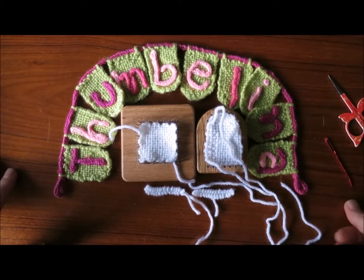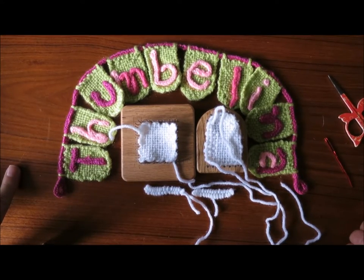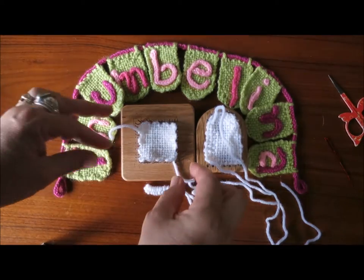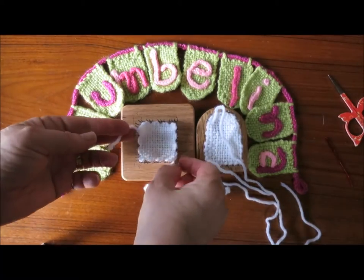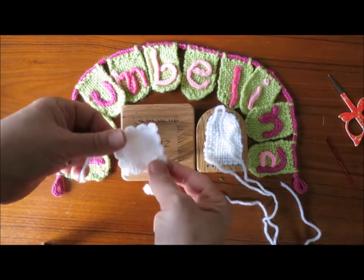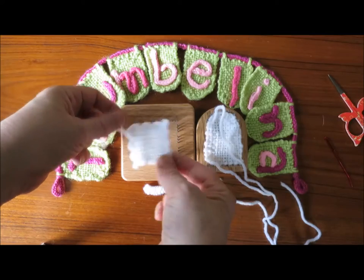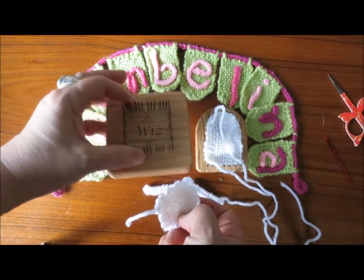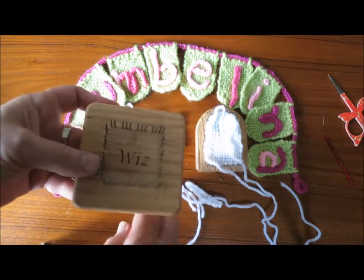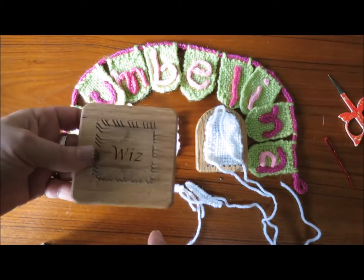To weave a little dog on the Thumbelina and Whiz looms, you'll start by weaving a two-inch square on the Whiz, which is a Dewberry Ridge loom. That's their version of the Weave It, the traditional Weave It loom, and it's just lovely to work with.